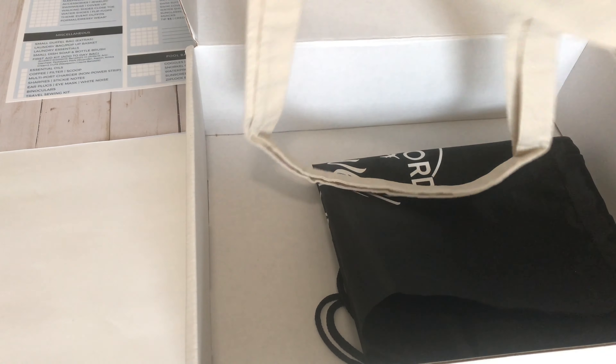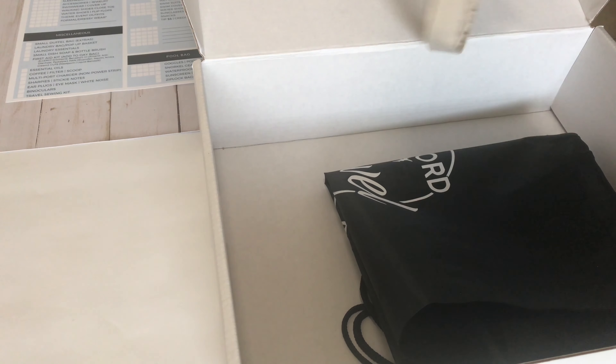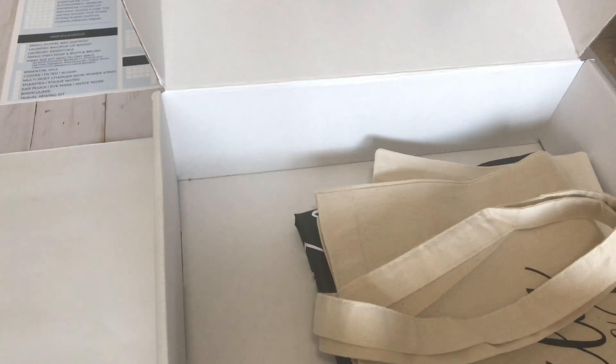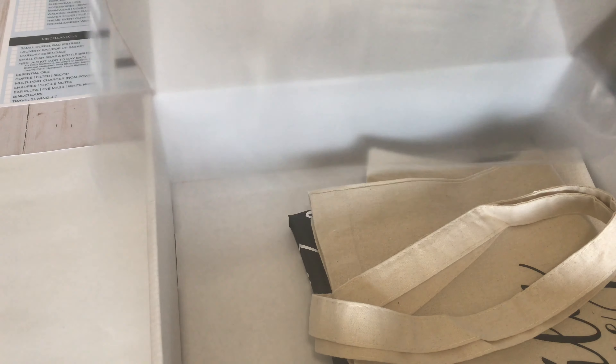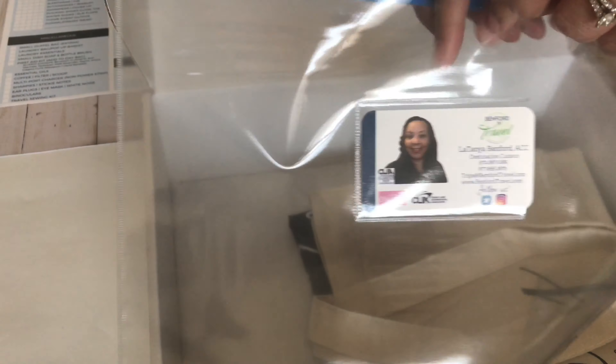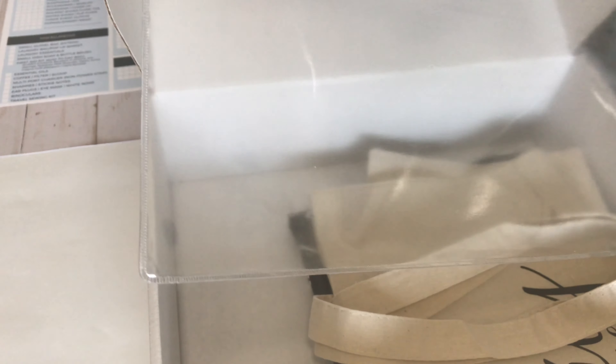I also created a cruise bag for the family — that's a tote bag, since the family is going on a cruise. They also have t-shirts, which I'll get to later, that match the bag. Every client I have gets this plastic sleeve with my business card on the outside.